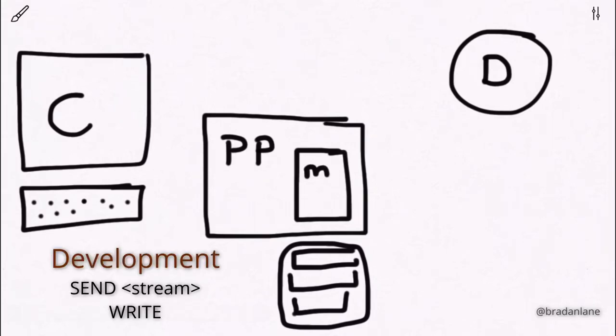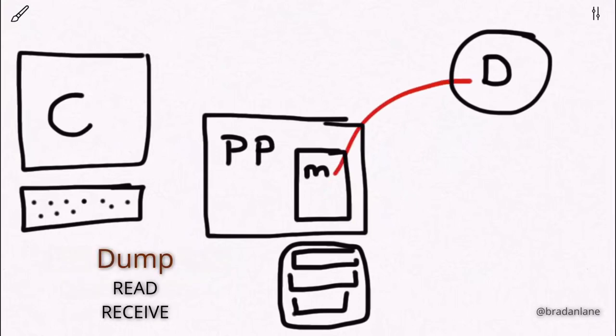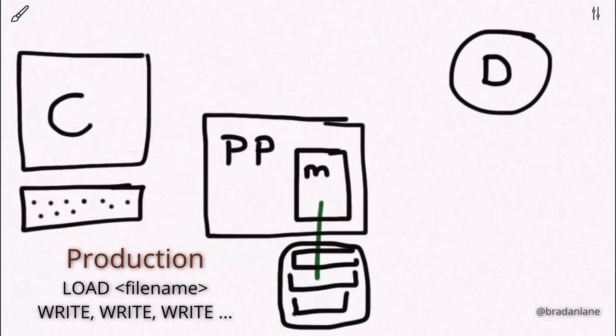In a typical development scenario, information is sent from the computer as a stream to the PortaProg and stored in memory, then a write command takes that from memory out to the device. To program a device off-site standalone, firmware is loaded from the file system to in-memory and then from memory to the device. To pull information from a device, it's read to the in-memory buffer and can be stored to the local file system or received by the computer. In production, firmware is loaded from file system to memory and then written to a device repeatedly — new device, write again, repeat.